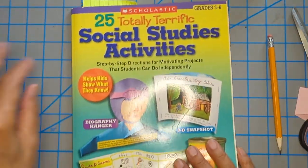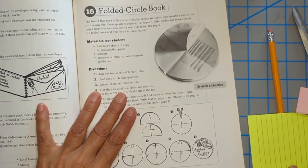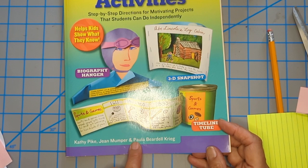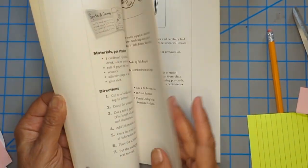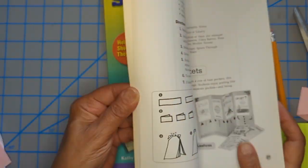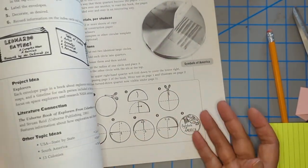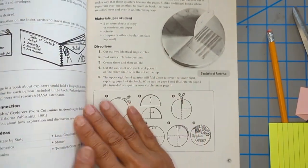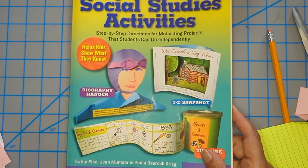I've only seen this project done once with kids, and I got it from this book — Social Studies Activities — which has my name as one of the authors, which is really nice. But it's not entirely fair because even though I contributed a lot of projects to the book, I basically handed the stuff in and never saw it again. So I didn't get to review the directions, and I thought the directions for this one were a little confusing — that's why I wanted to show it to you.